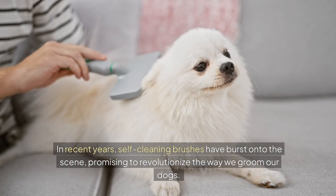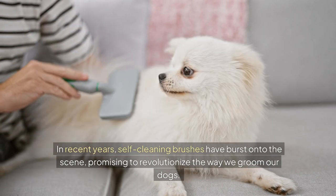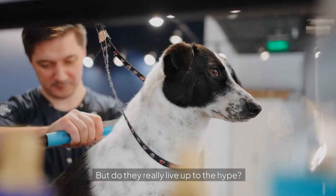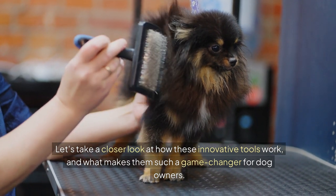In recent years, self-cleaning brushes have burst onto the scene, promising to revolutionise the way we groom our dogs. But do they really live up to the hype? Let's take a closer look at how these innovative tools work, and what makes them such a game-changer for dog owners.